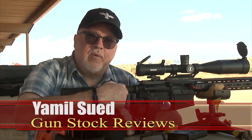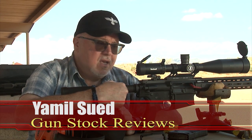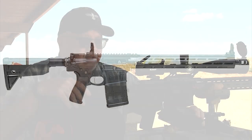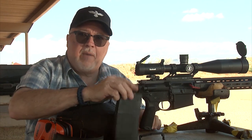Hello folks, it's Jamil Sweat for Gunstruck Reviews. I'm here at the Ben Avery Shooting Facility in Phoenix, Arizona with the brand new Springfield Armory St. Victor 308 rifle. It is an AR-10 style rifle. It uses the DPMS style magazines, so we're going to be using the Magpul magazines.